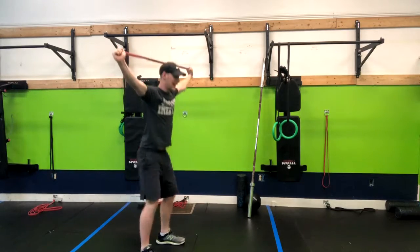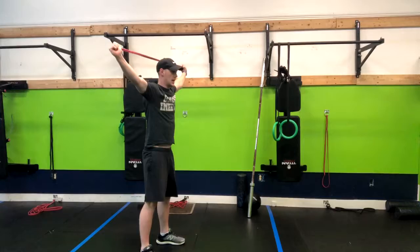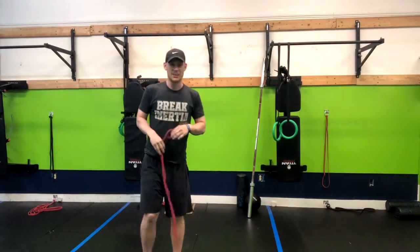So I'm staying nice and tall, squatting down, and then standing up, popping our hips. Keep through this motion for the amount of reps that are given to you — so that is how you do a banded overhead squat.